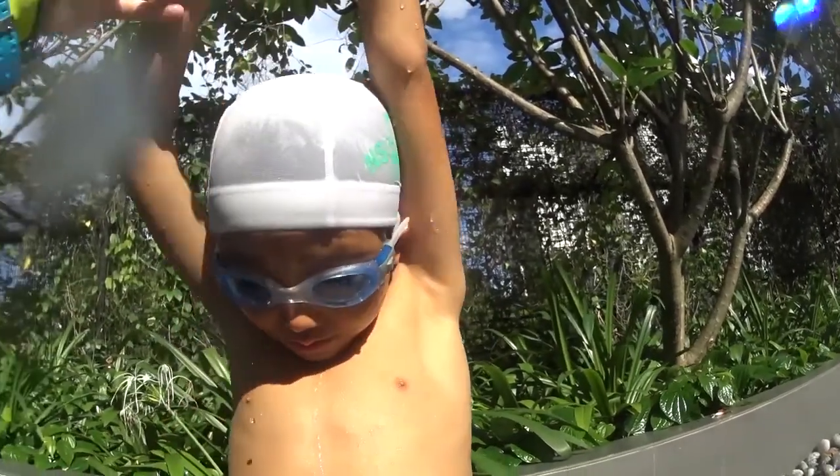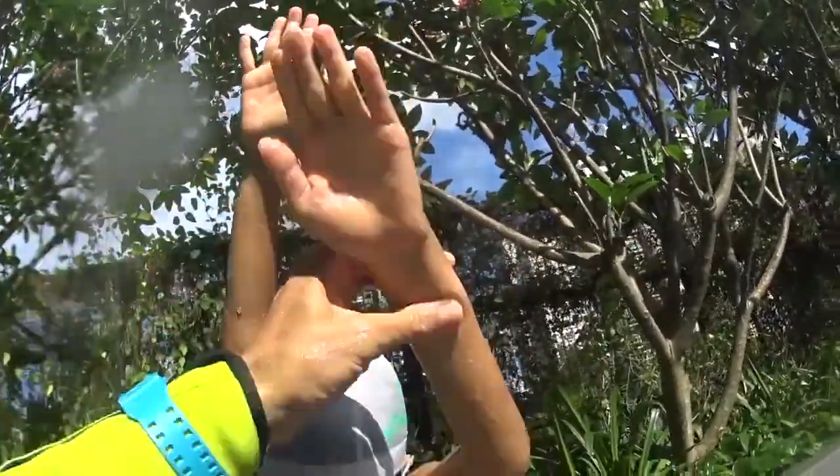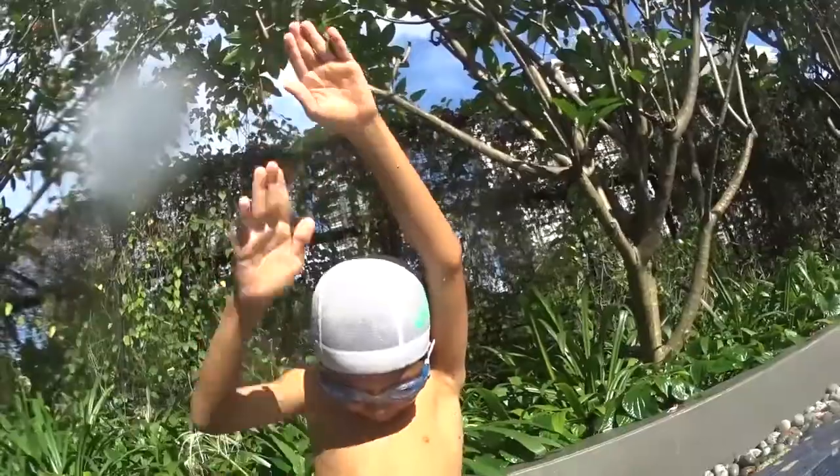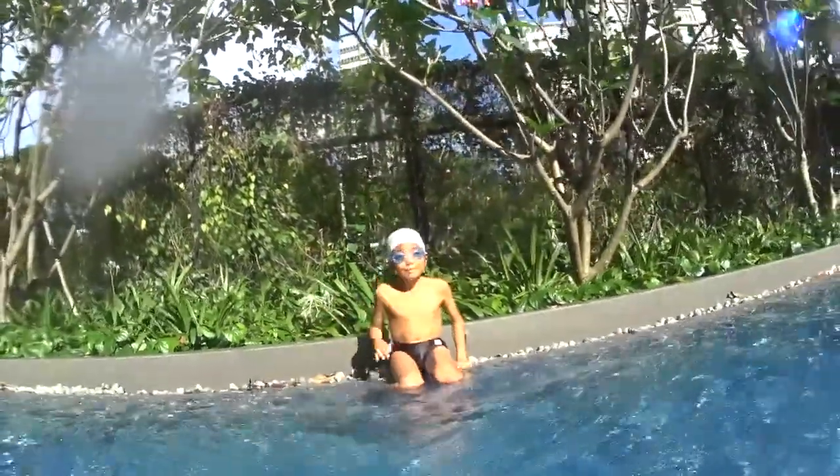Now we do one big stroke and touch your hand, tap. Two big strokes and touch your hand, tap. Three big strokes and touch your hand, tap. At three, you can breathe out — face in the water.